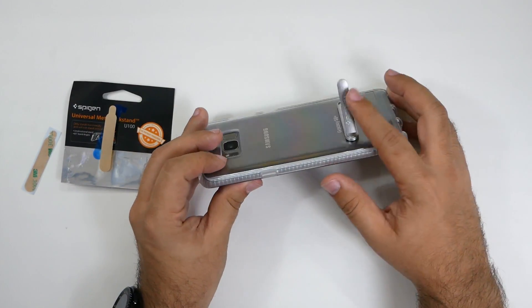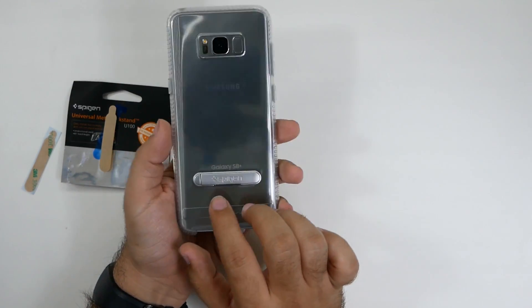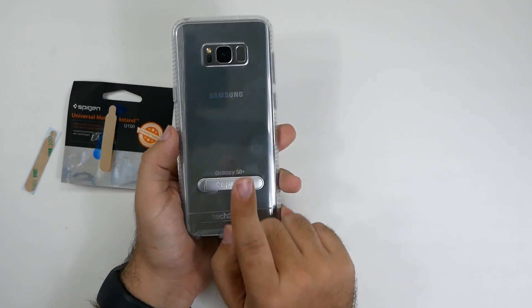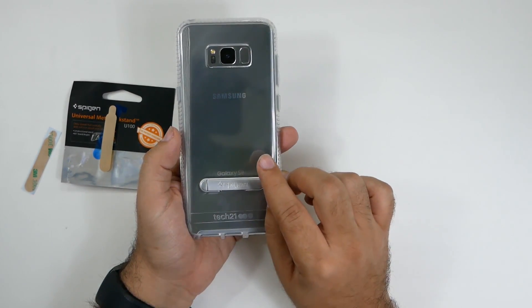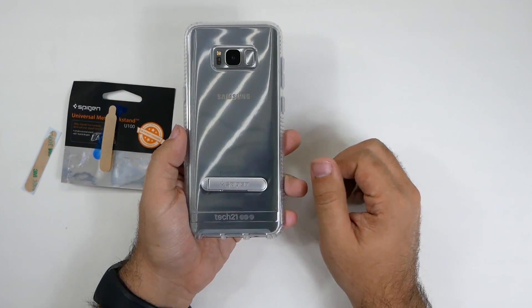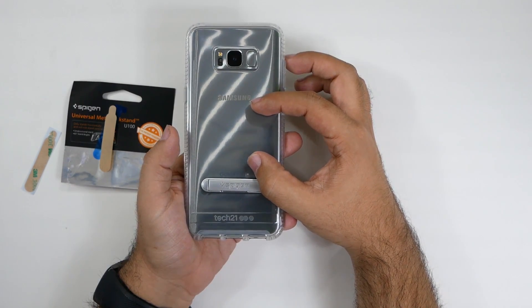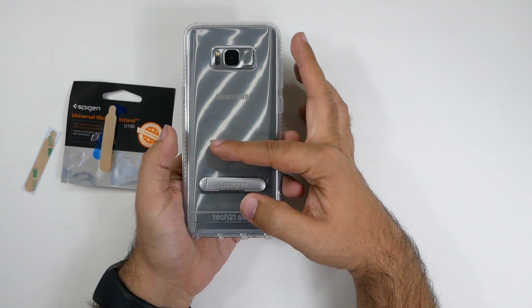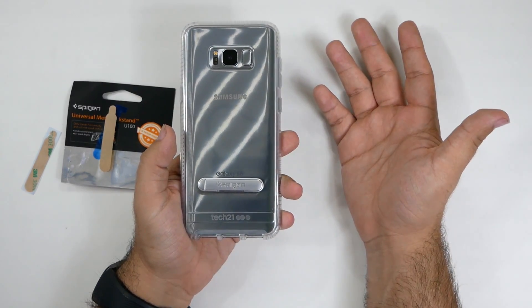I did test it out, and this is placed right below the Galaxy S8 Plus logo. It does not interfere with wireless charging whatsoever. I tested regular wireless charging and fast wireless charging — both are good. You always want to keep the upper area clear for fast wireless charging, and above that area clear for regular wireless charging.